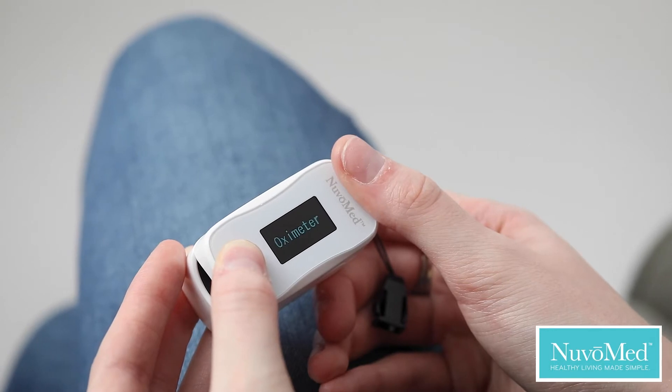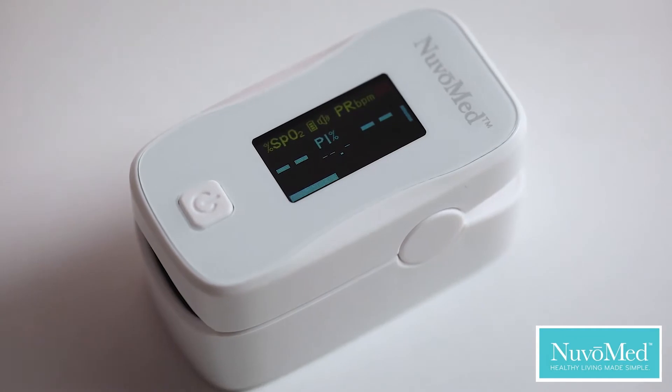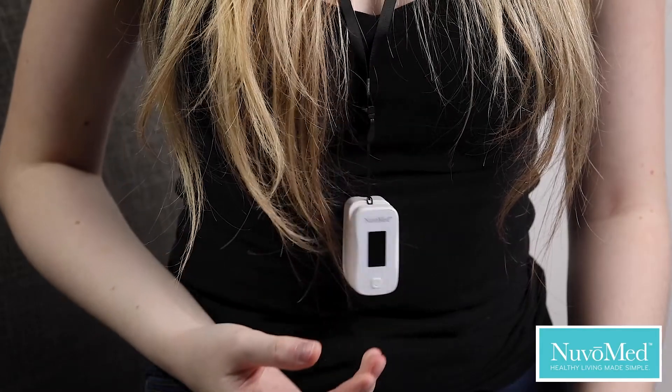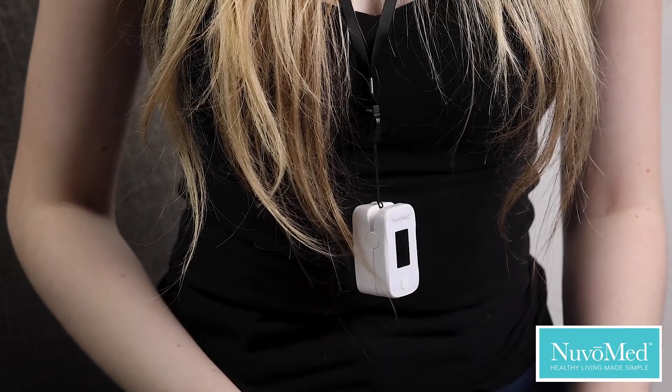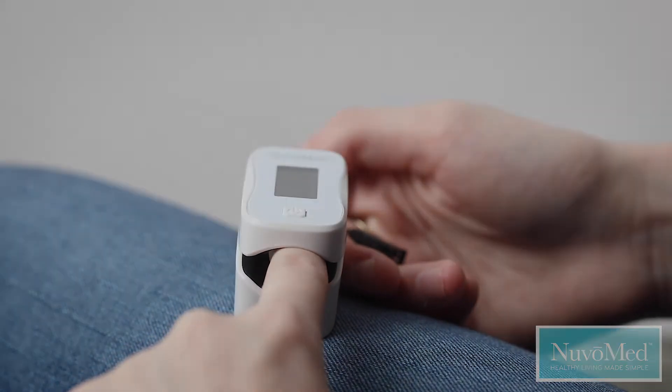Accurate and reliable SpO2 and pulse rate while on the move. OLED display with anti-shake design for measuring while on the move. Powered by two AAA batteries, included.